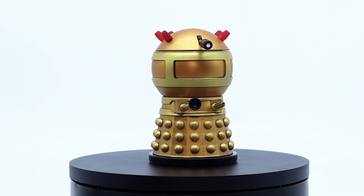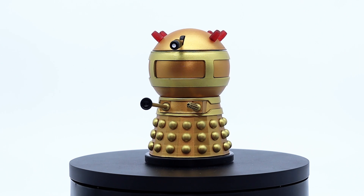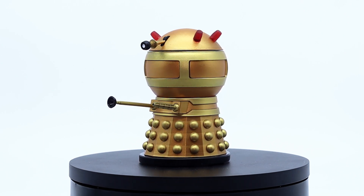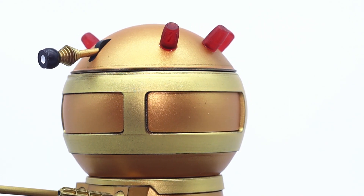Welcome back to another review. In today's episode I want to take a look at another model that was a recent purchase by the brilliant Greens 3D, which is in actual fact the Dalek Emperor as seen in the TV21 comics from the 1960s.